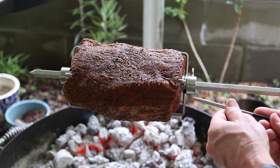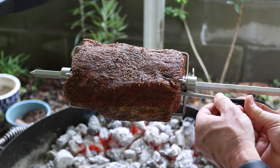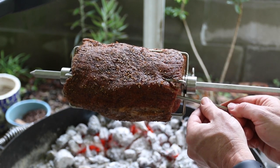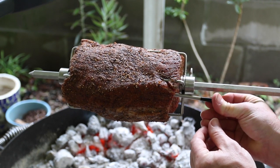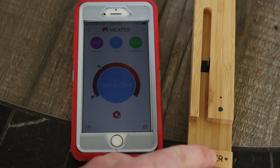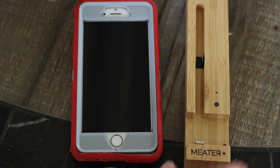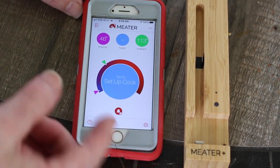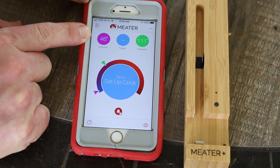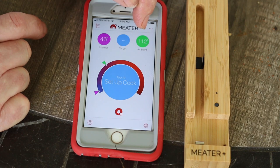I'll leave a link in the description where you guys can pick one up as well. There's a line on the probe and you want to make sure when you insert it you go all the way in past that line to get a proper temp reading. I'm going to insert it just almost next to the rod — it's long enough — so we should be getting relatively the center of the meat. The Meater Plus comes with a charging base, and when you pull it out it turns on. Right now the app is showing the internal temp of the meat at 46 degrees and the ambient temp registering around 111-112 degrees.